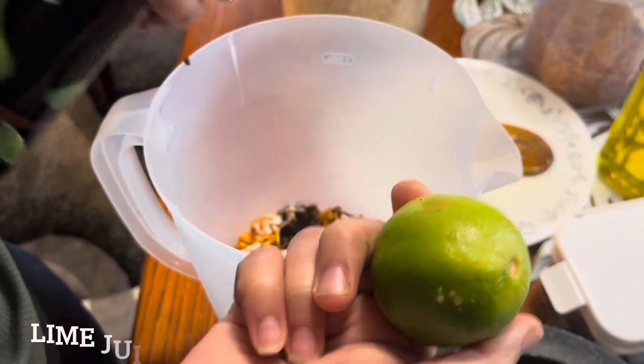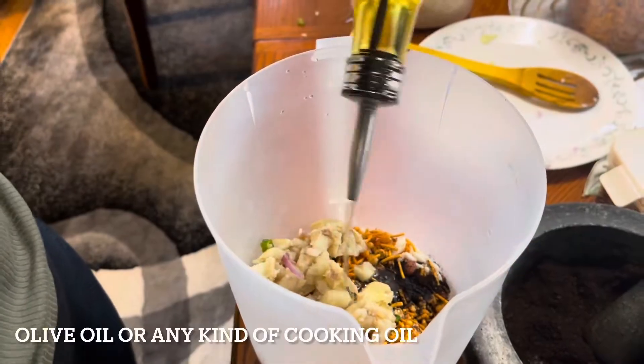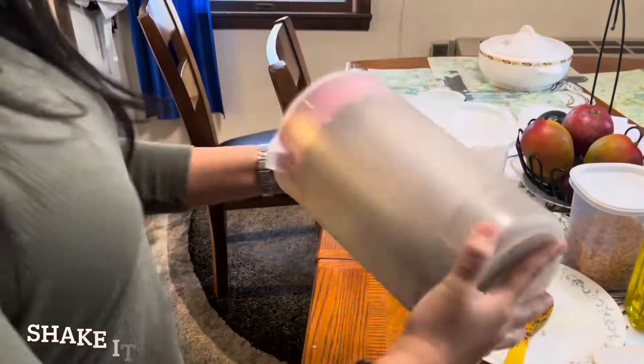Now we're going to use the cook as well. The whole thing is the oil. We're going to mix it up.